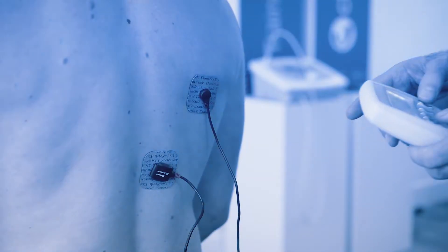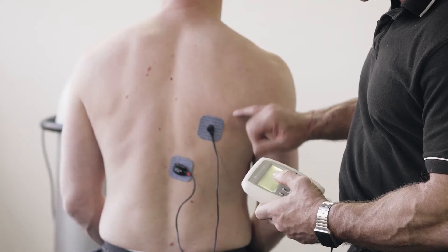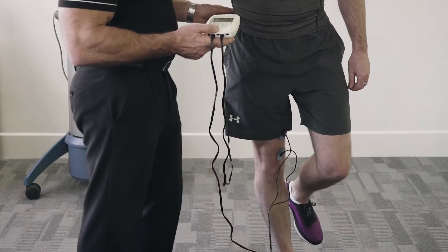My name is Cliff Eaton and I'm a Chartered Physiotherapist. I'm a long-standing clinical specialist with a remit to promote the effective use of electro-physical agents across the world. Today's tip is looking at muscle stim and electrode placement.